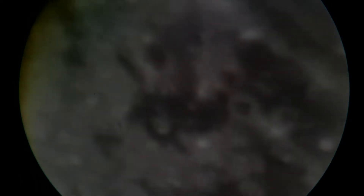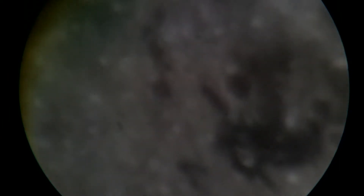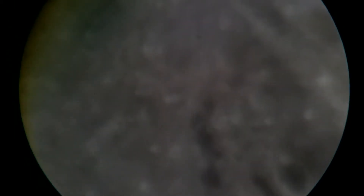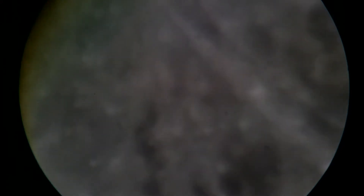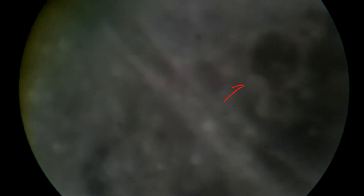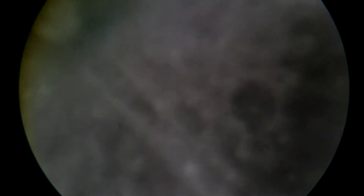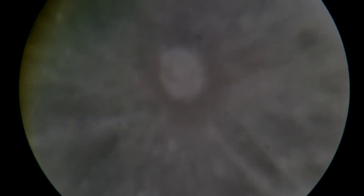Wow. Look at that nice area right there — definitely be checking that out more. Yeah, I'm pretty sure this is Tycho. I think.